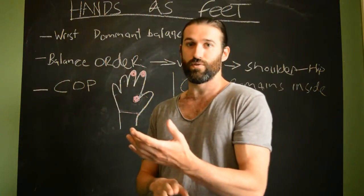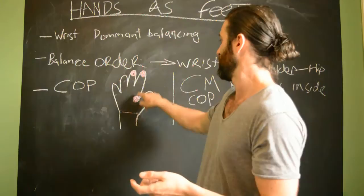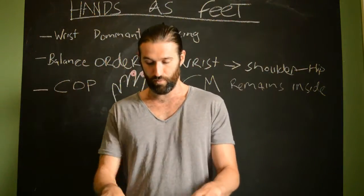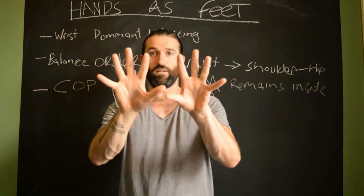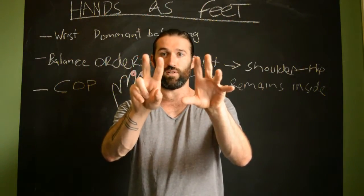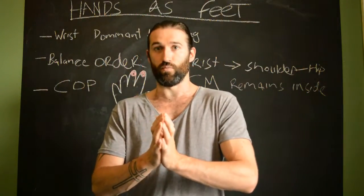We've got big toes, ball of the foot, and heel of the foot — and exact same thing with the hand: big-toe-side fingers, ball of the hand, and heel of the hand. Balance rocks backwards and forwards between these points. If you look at your feet, your toes all point in the same direction because that's their main effective leverage. Same with handstands — we don't want to splay our fingers; we want to keep them roughly lined up and parallel. If we splay them, we reduce the amount of force we can apply, so keeping them parallel generates much more leverage.